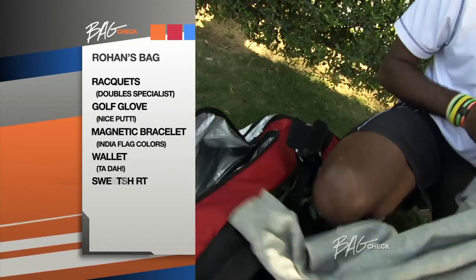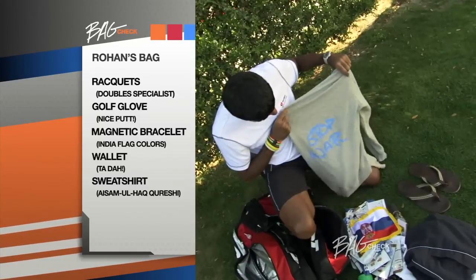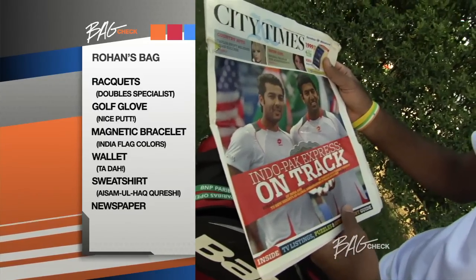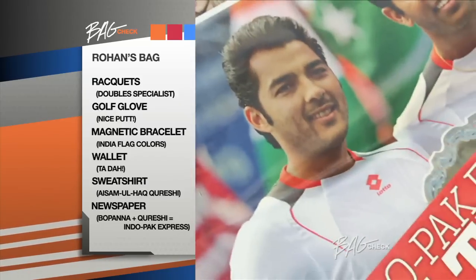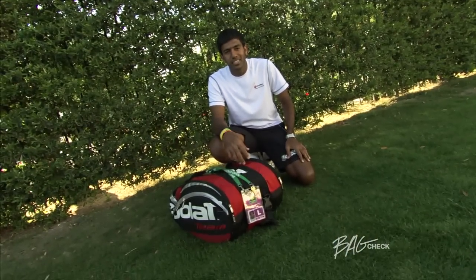Here I have a sweatshirt from Aisam Qureshi and me. It's called the Indo-Pak Express, which says 'Stop War, Start Tennis.' This is a picture from the final of the US Open. It's good to have such a great friend like Aisam and to be playing with him, especially coming from India and Pakistan. I'm Rohan Bopana, and that was my Bag Check.